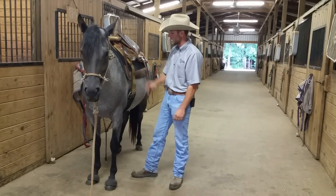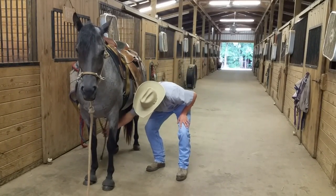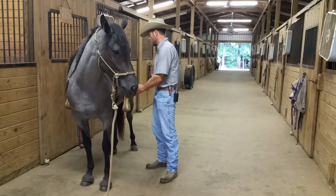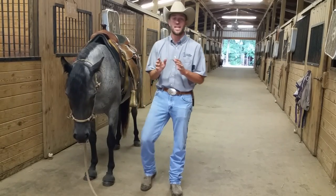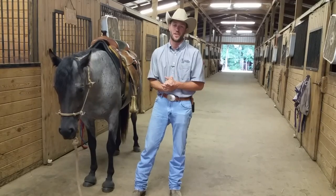I set the stirrup down and get the back cinch ready, putting it on at a nice taut position — just like that. The saddle is ready. You've made it easy and comfortable for your horse, and they're in a good frame of mind to ride.